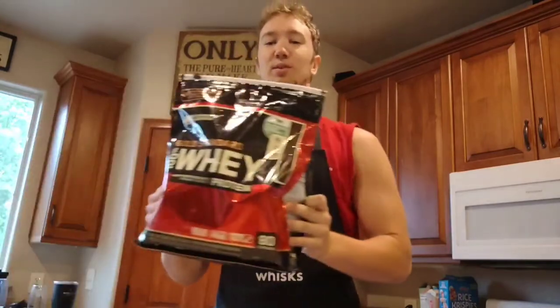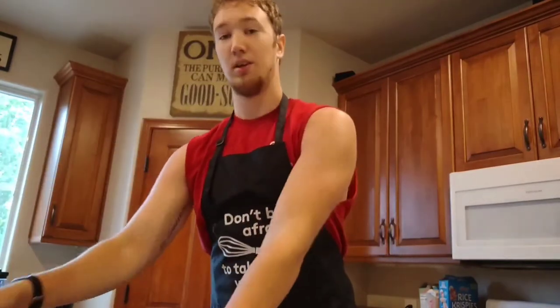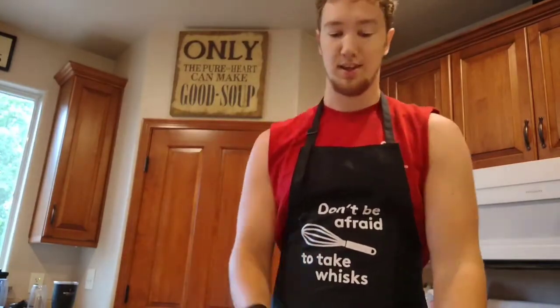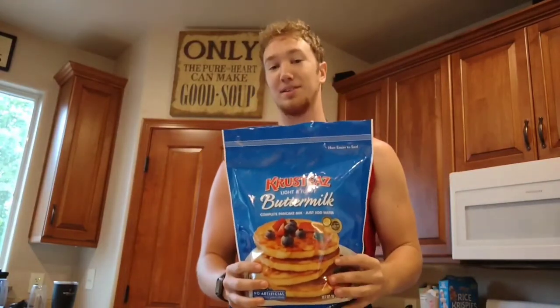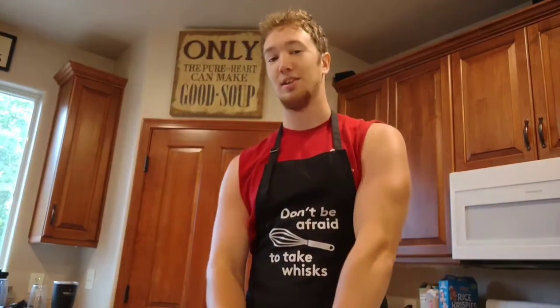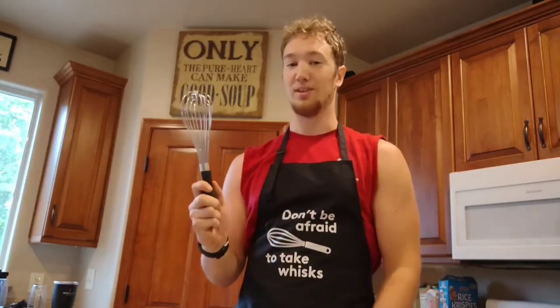Today's recipe is fairly simple and only has a couple of ingredients: whey protein, canola oil or olive oil — whatever you prefer — one large egg, and then Crusty's pancake mix, not sponsored yet. The only utensils you're going to need are a measuring cup, a tablespoon, and a whisk.